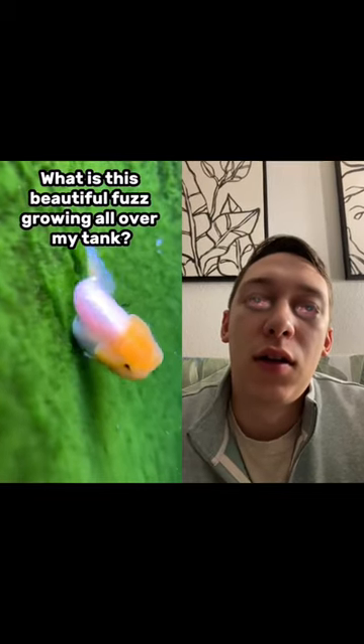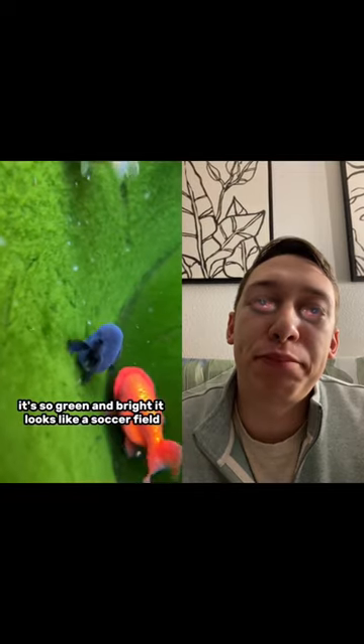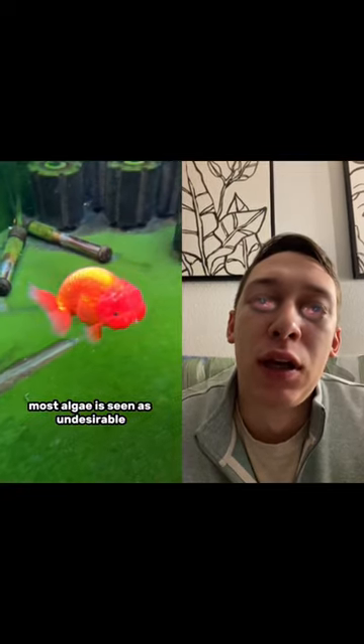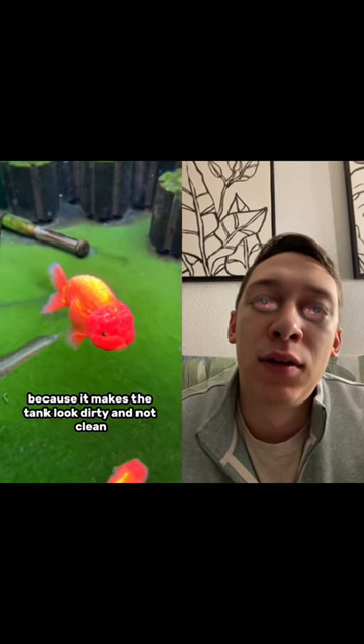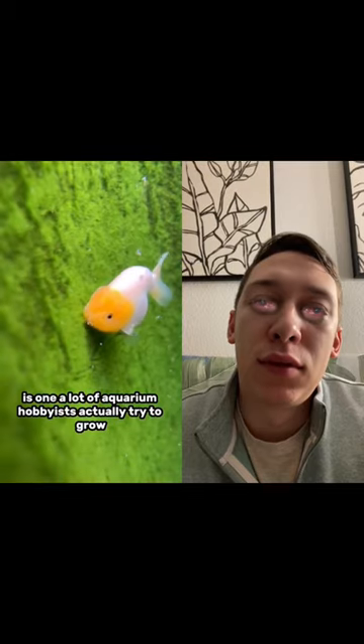What is this beautiful fuzz growing all over my tank? It's so green and bright, it looks like a soccer field. This is called green carpet algae. Most algae is seen as undesirable because it makes the tank look dirty and not clean. But this specific algae is one a lot of aquarium hobbyists actually try to grow.